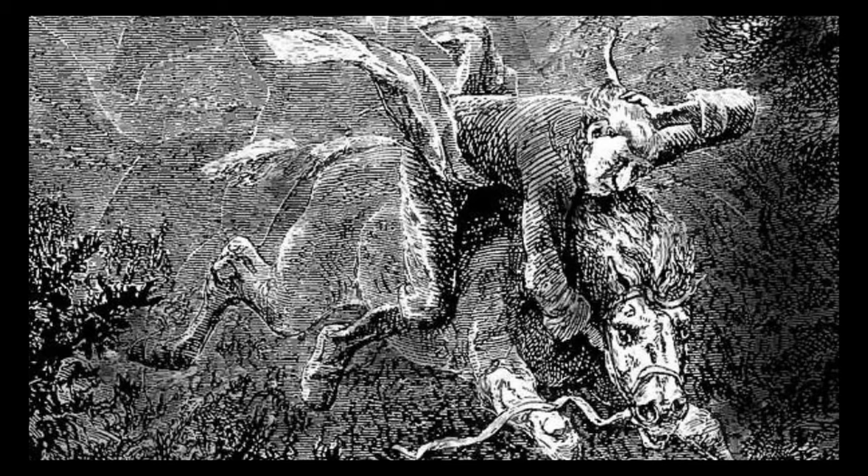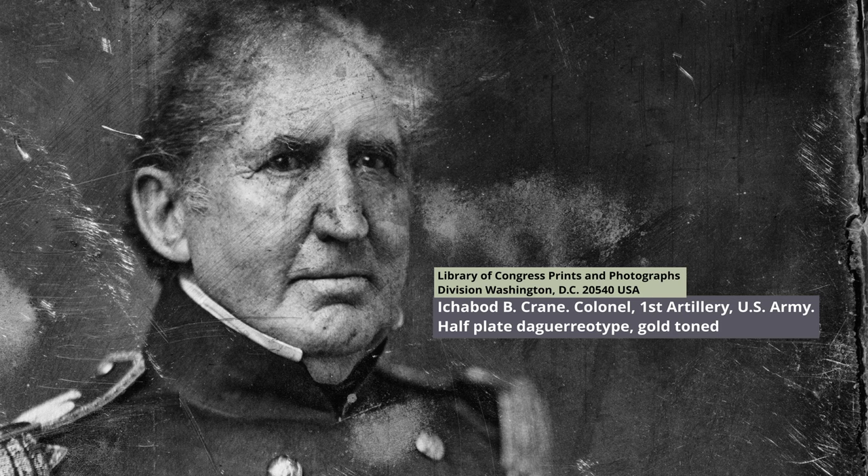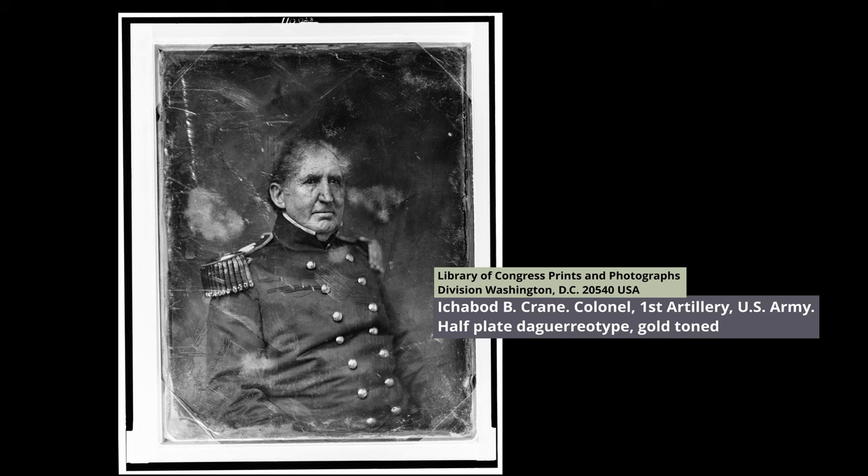I didn't. This is him. He was a commander in the US Army and namesake for the character in Sleepy Hollow. This image is a daguerreotype, which is a very early type of photography, and it's held at the Library of Congress in the US.